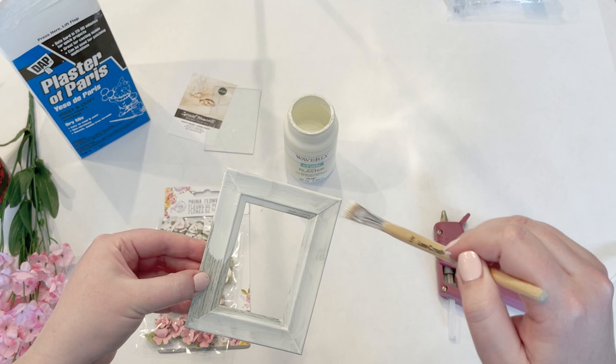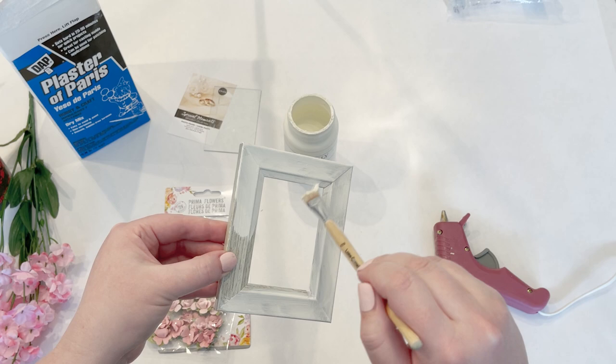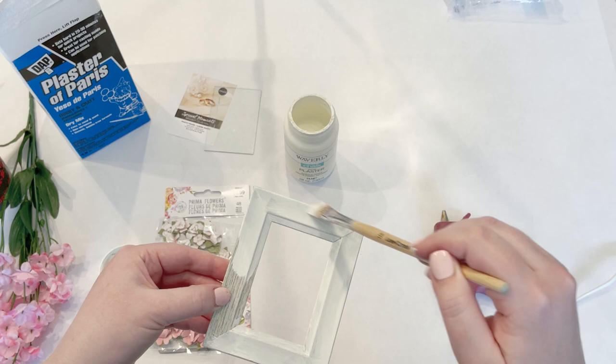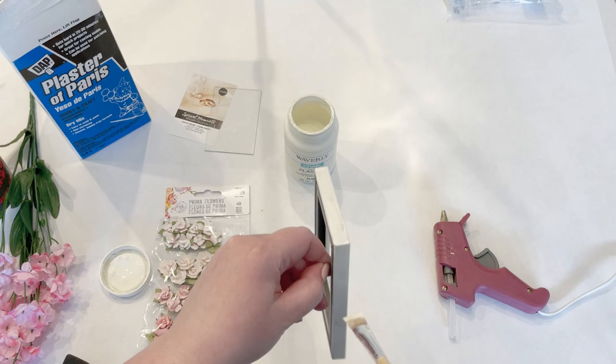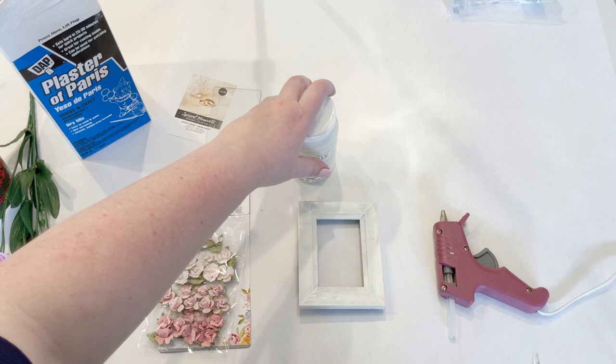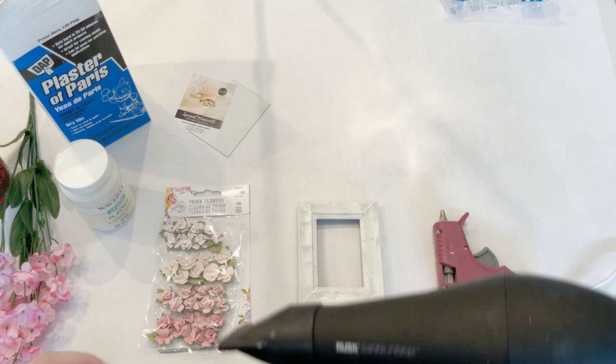It doesn't need to be perfect. Chalk paint has a nice texture to it and it usually self-levels pretty well, but I like the added texture it gives — it kind of adds some character. I'm just going to put one thin coat on before I put my flowers on.